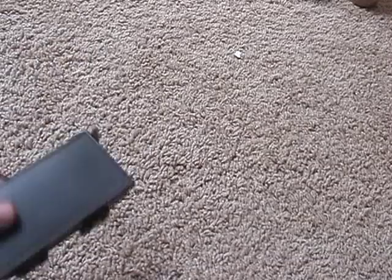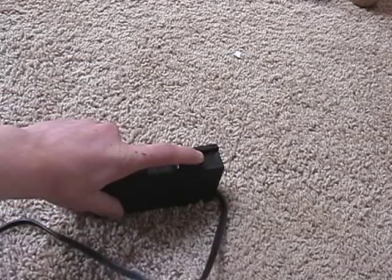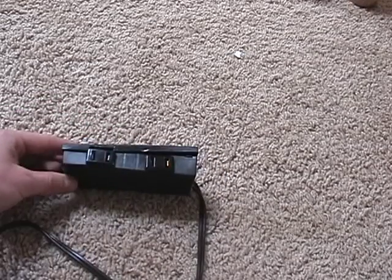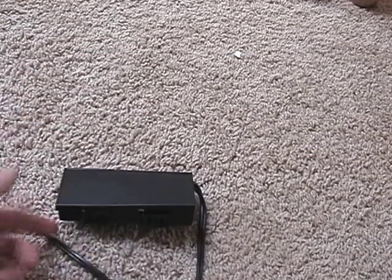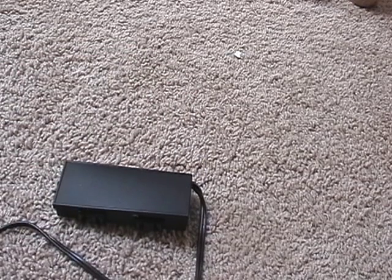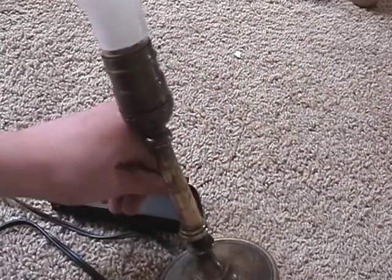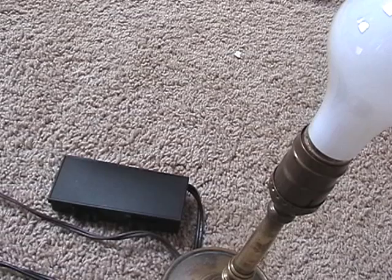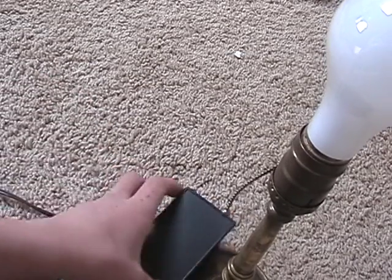When you're going to plug something in but it might have a short or something, these two outlets are in series. If you're shorting one out, the current will just go to the bulb.